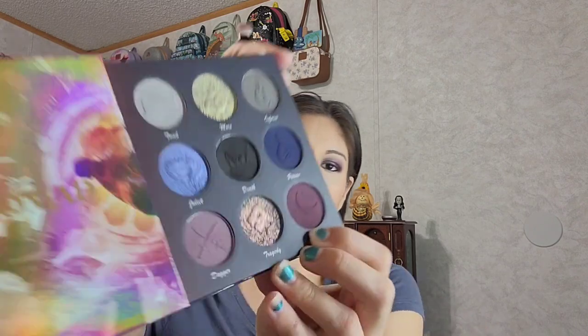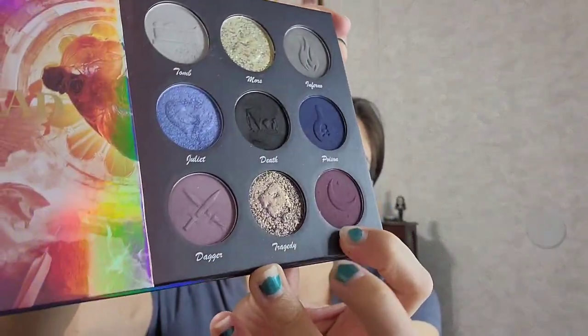For my lower lash line I'm going to go into Dark and Dagger — the dark purple and then the light purple — and just buff them out down there. I usually close my eye and buff it out down there; it's just easier for me. Dark goes under there first, and then I put Dagger to buff it out a little bit more.